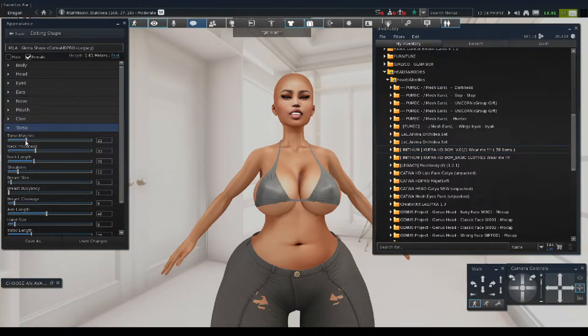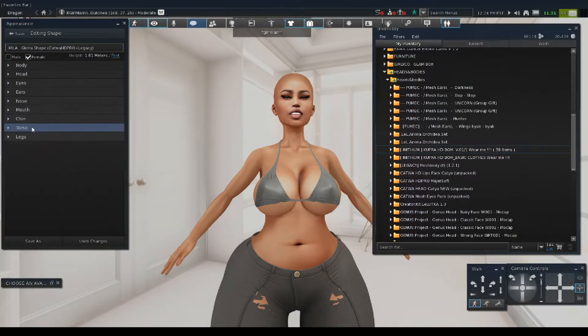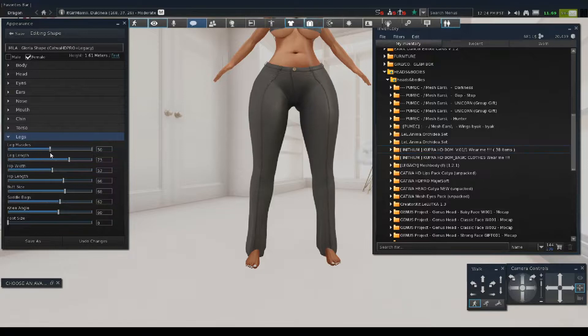I need to get her arms. I'm trying to work on her arms too. I don't see the arm length — I see the Arms section. What about shoulders? That's important to me. We got the arm length, torso length, torso muscles. Let's go to legs real quick. She's too thick, so we don't want her too skinny either, but we want her a regular size.